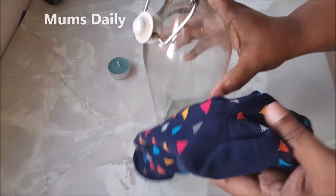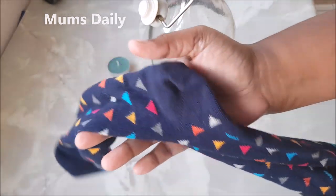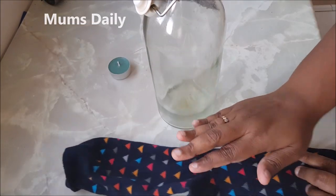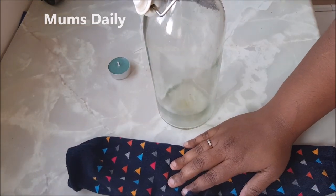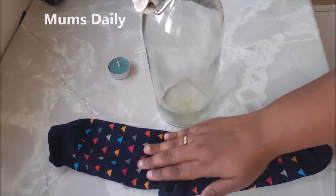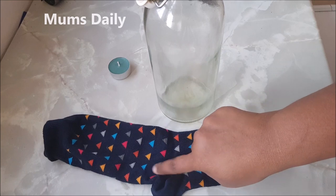We put a sock in the home. We have a pair of socks. There's a sock, then we put a bottle in here. It's not a plastic bottle or a chili bottle.